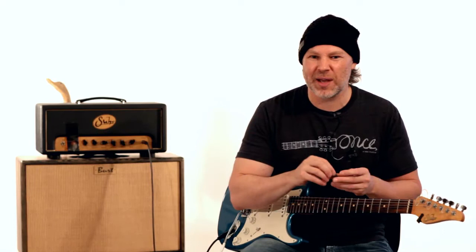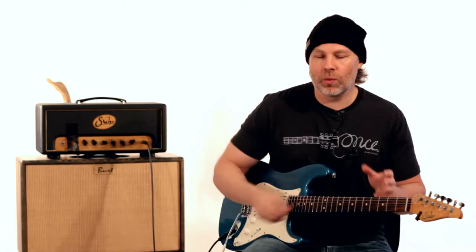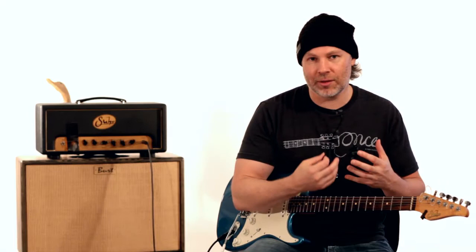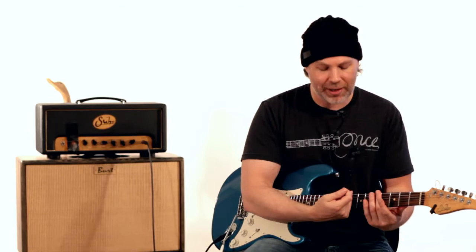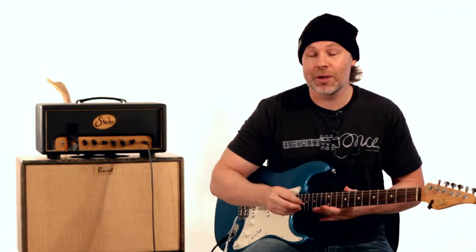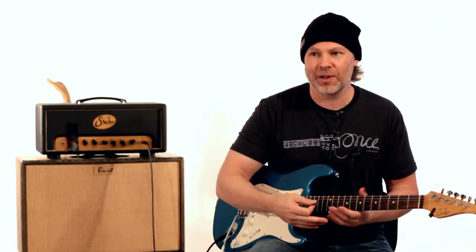The idea is that we get locked into patterns — pentatonic patterns, arpeggio patterns, scale patterns — and that's great for foundation. But the real thing is, after you get locked into those patterns, you want to get outside of them. You can play any note, even within a pentatonic scale — all the notes in between can be played. Some sound better to land on than others, but every one of those notes can be played as passing tones or outside notes and then come back inside. So don't be afraid to experiment, especially with this kind of bending technique.